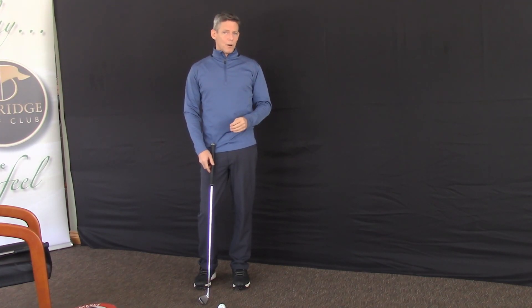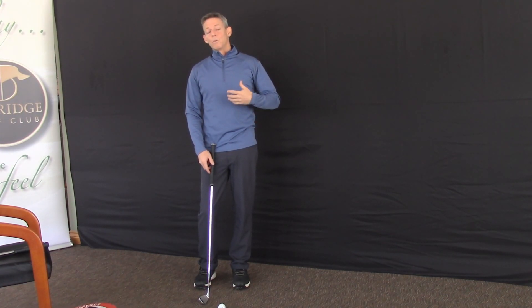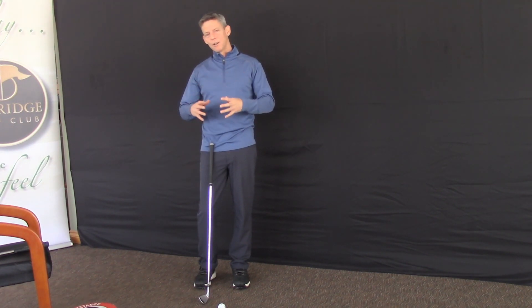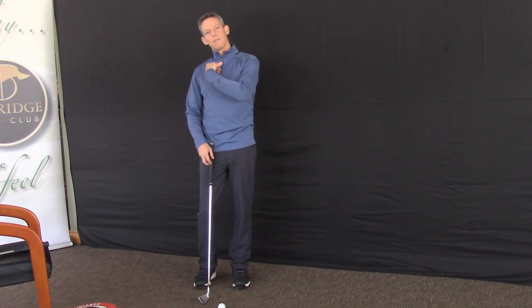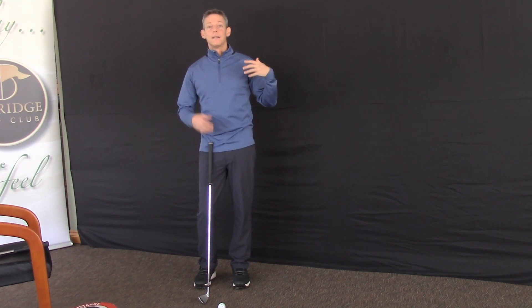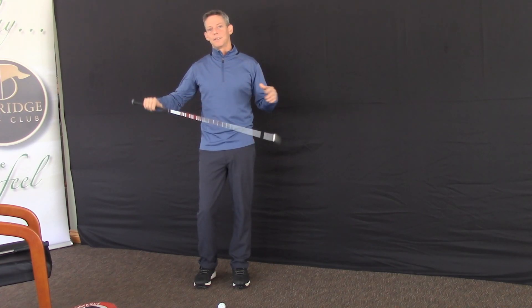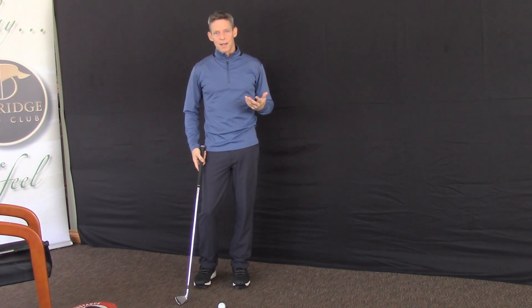If we focus on the golf ball, invariably we will try and hit the golf ball to our target, and hitting a golf ball does not allow the club to swing through, develop club head speed, or use the science of the golf shaft itself to help and assist with that.